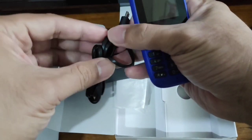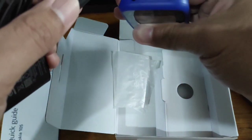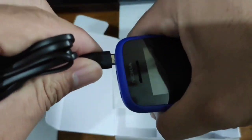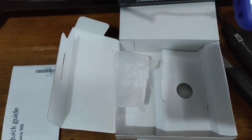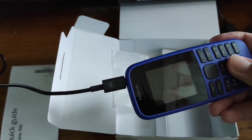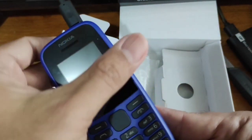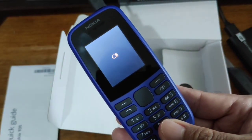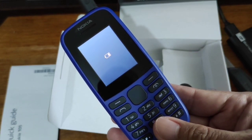Now here's the charger — the micro USB charger. On the upper part doon sya. Let's charge it. And there you go — the Nokia logo, the classic one. Nag-charge naman sya, so it's good.